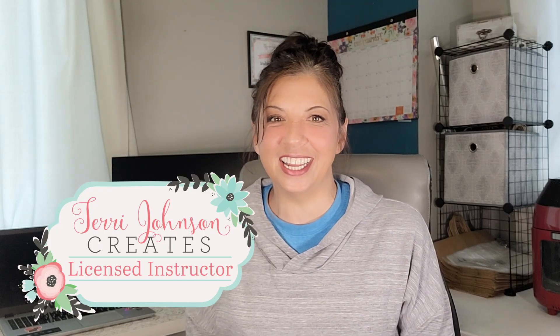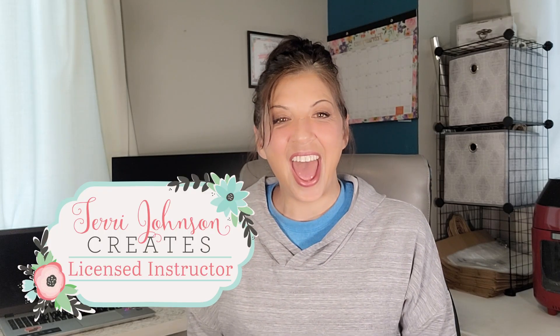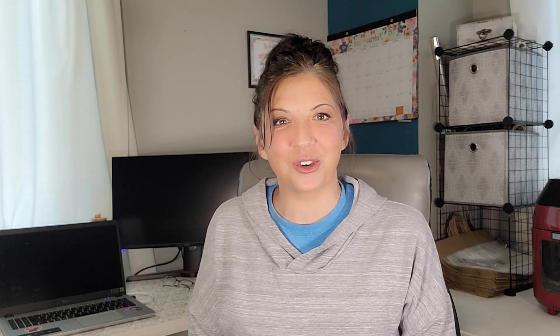For those of you that are new around here, I'm Brenda Lambert. I'm a TJC licensed instructor for Silhouette, and I hope that you're going to join our little crafting community. We do a new project usually once a week and have a ton of fun.